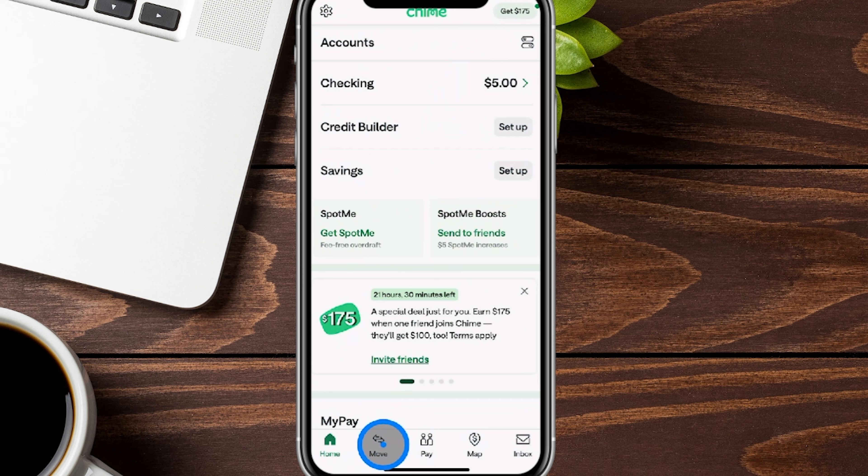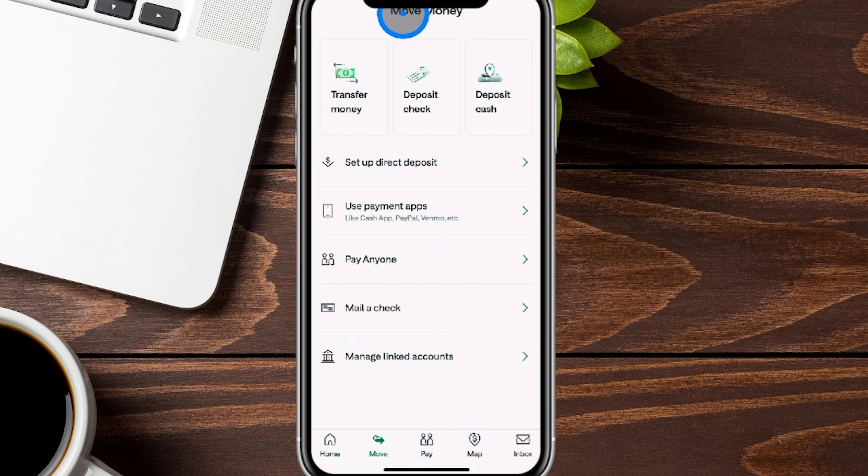The first thing we're going to do is move over to the right, which says Move. We're going to tap over here, and this is going to give us our move money options, which towards the very bottom says Manage Linked Accounts.